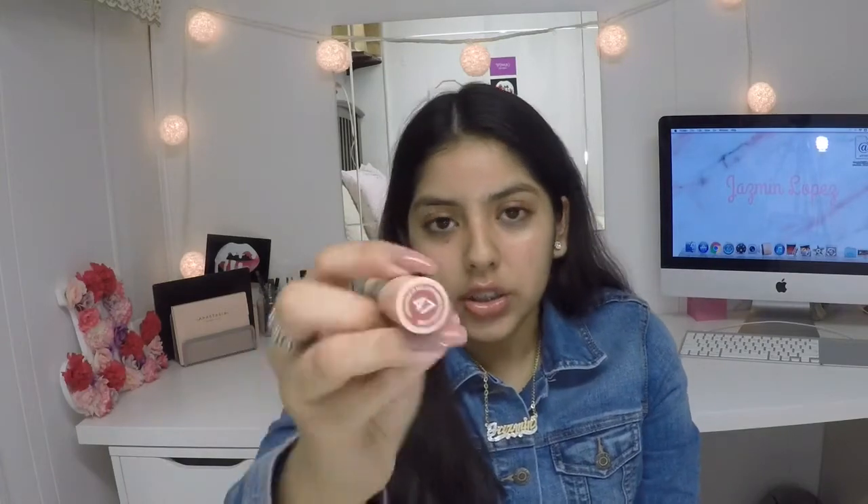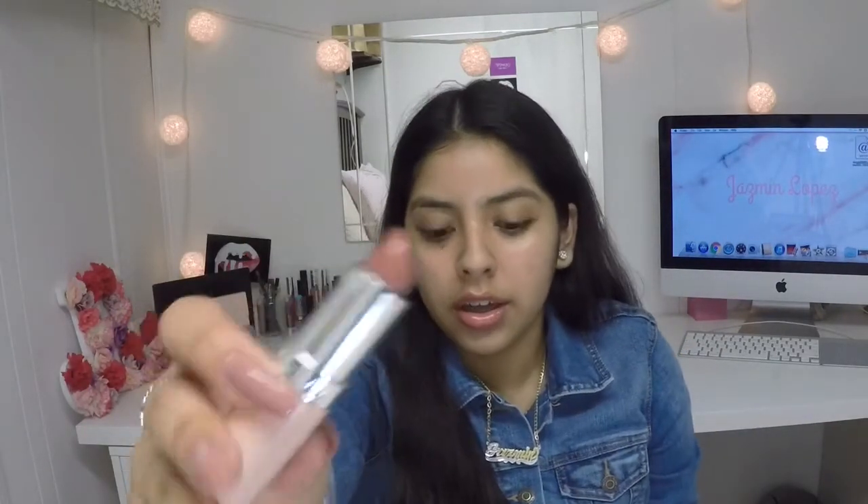The last lip product I have is this Rimmel Kate lipstick — this is the nude collection in shade 47. It's like a darker, kind of warm, orangey peachy browny. I love this as well.